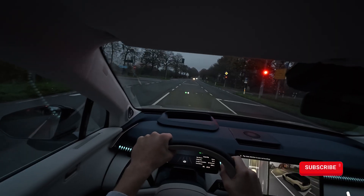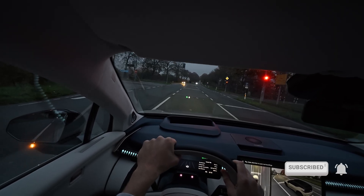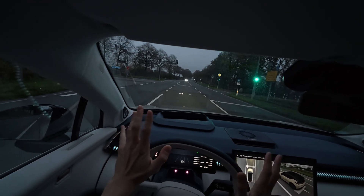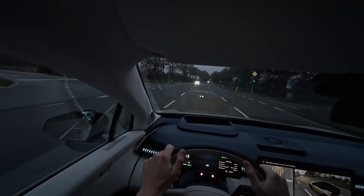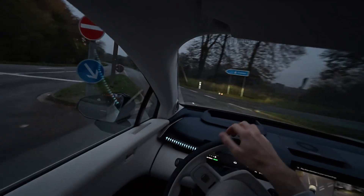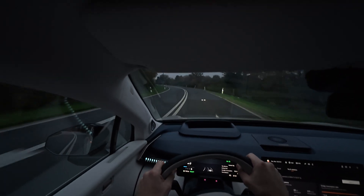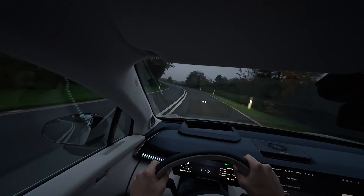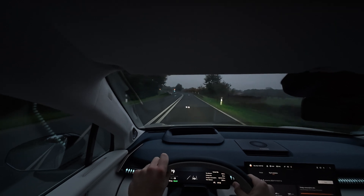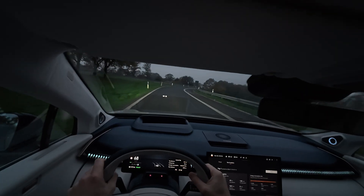I'm turning around. What doesn't help with the darkness is that it's going to be a dull, gray day anyway — the weather has been really depressing this past week. Where's the nice cold-but-sunny autumn weather? That's Germany — he's allowed to go as fast as he wants. That's the direction of the Netherlands. It should be a little bit lighter now. Doing these tests in complete darkness is not something I'm a big fan of anymore, especially since I have a baby.